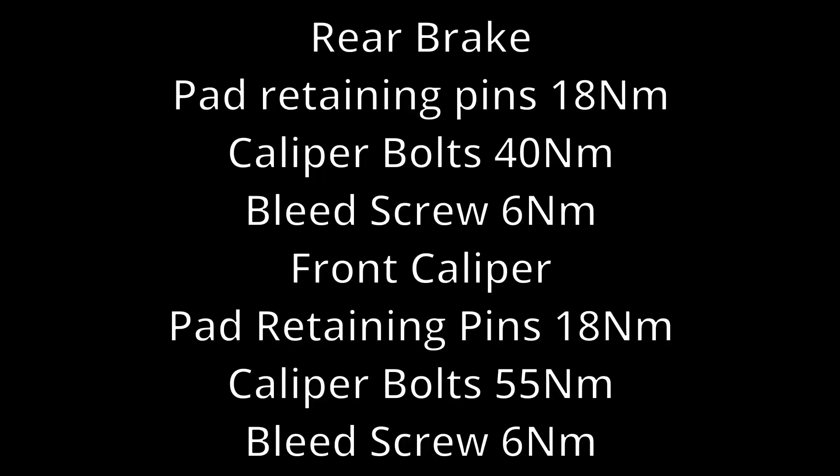I'm just going to torque all of those up. That's part three completed. So far we've done the oil and filter change in part one, the strip down of the rear wheel and chain adjustment, cleaning everything and greasing the bearings in part two, and now we've done the bleeding of the brakes and checking all the pads and calipers. If you want to see the rest of it, hit the subscribe button and I'll see you in part four.